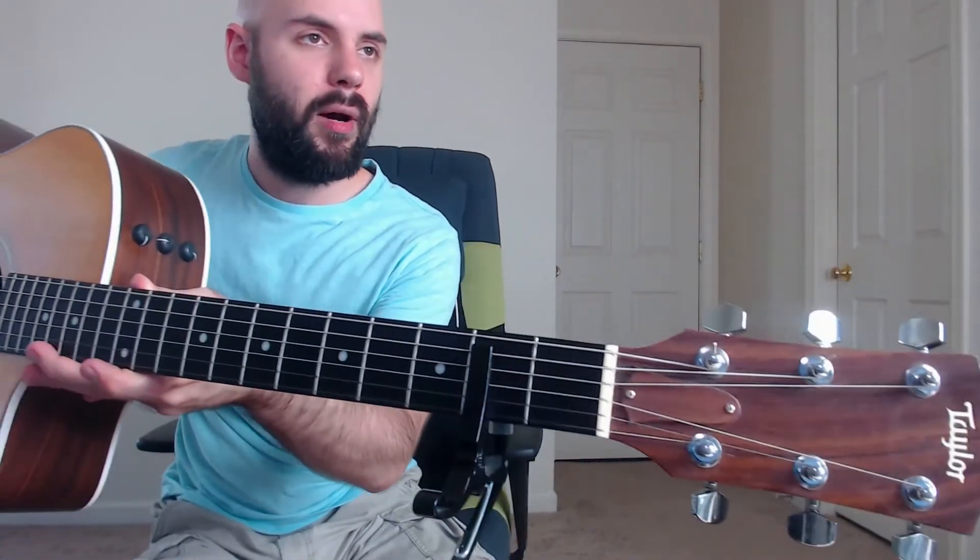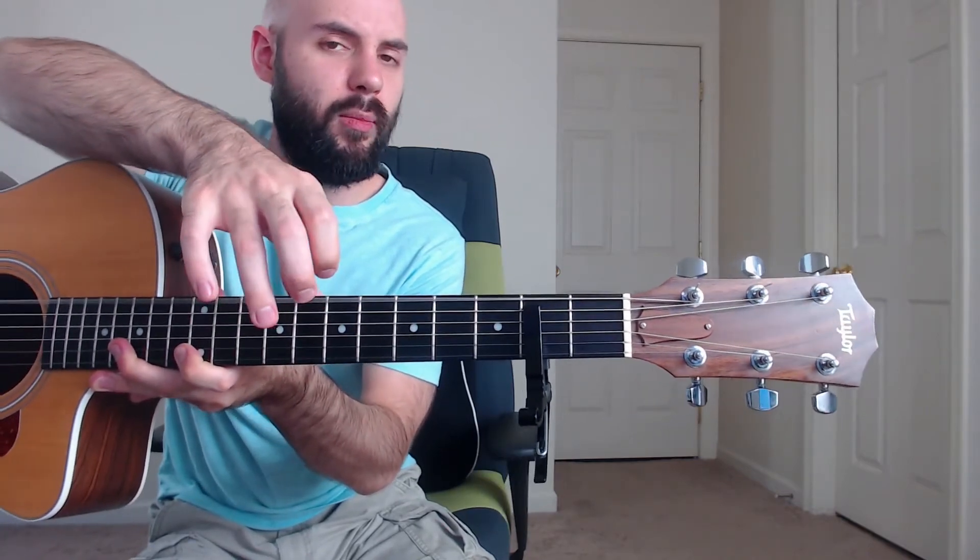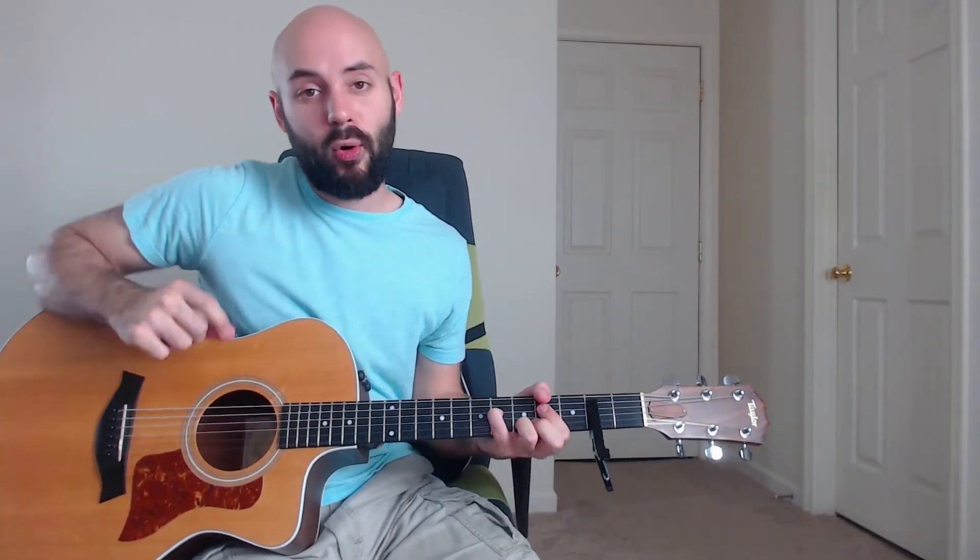Here we are in the intro of the song and before we start, I just want to show you what I've done with my capo. We're on the second fret, but I've taken the capo and turned it backwards, leaving this E string open. So that's an open E string — that's how your capo should look for the song. Then you can play the chords I'm about to show you, and then I'll show you the lead line at the beginning of the song.